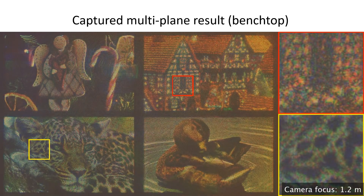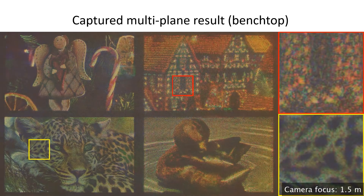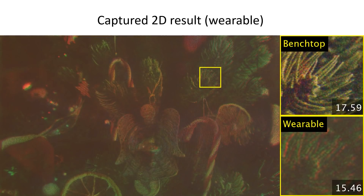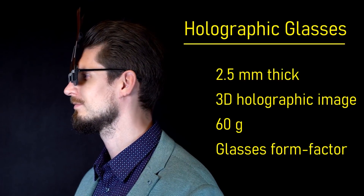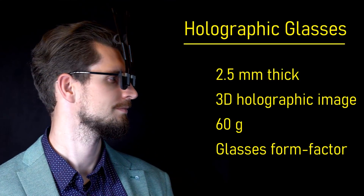The multi-plane 3D results from the benchtop prototype show correct in-focus images in different planes, which can induce the user's accommodation reflex. Results from the wearable prototype showed worse image quality and contrast, mainly due to the mismatch between the waveguide and the implemented coherent light source, which could be improved with a different grating design. In conclusion, we demonstrated a 2.5mm thick 3D holographic near-eye display in a lightweight glasses form factor.